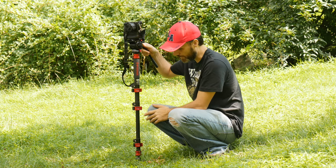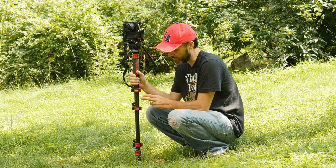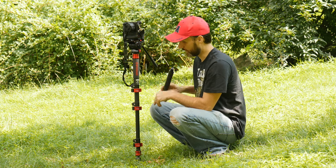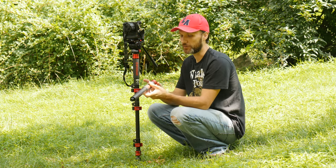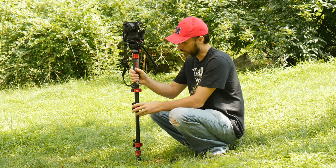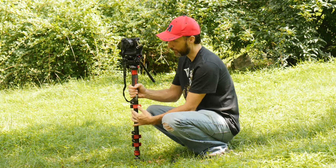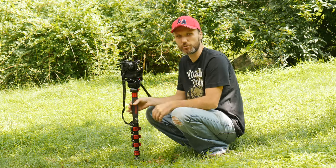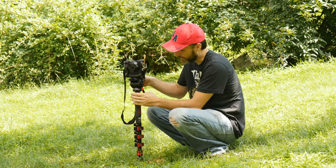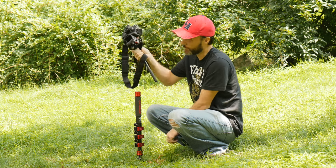What I like about the monopod, aside from it just being sturdy, is that it's lightweight. This is the aluminum version, but there's also a carbon fiber version. They also have carbon fiber extensions, and what's cool is you can quickly adjust the height — put it up or down — and if you extend it all the way and it's still not high enough, you can add these little extensions. It's very easy.